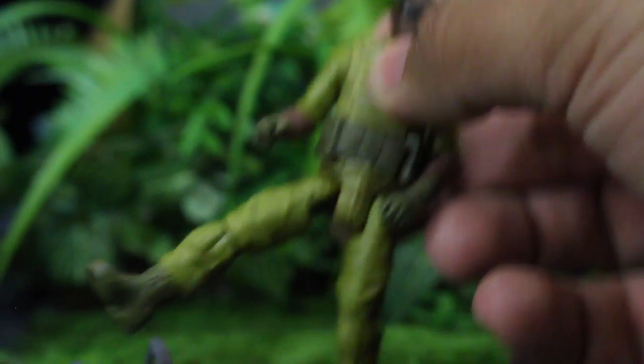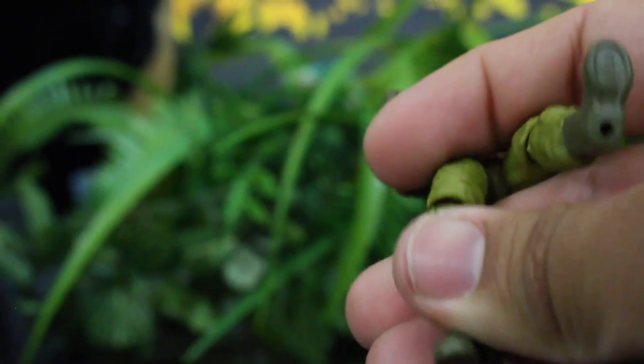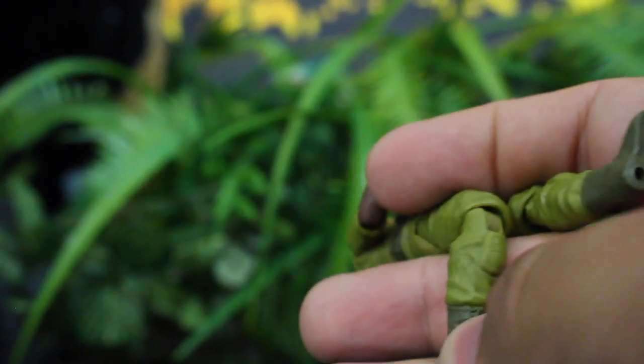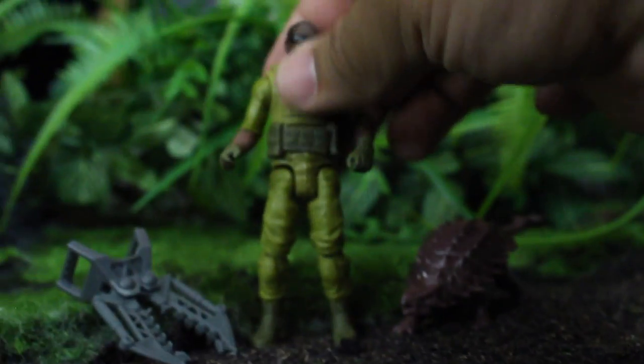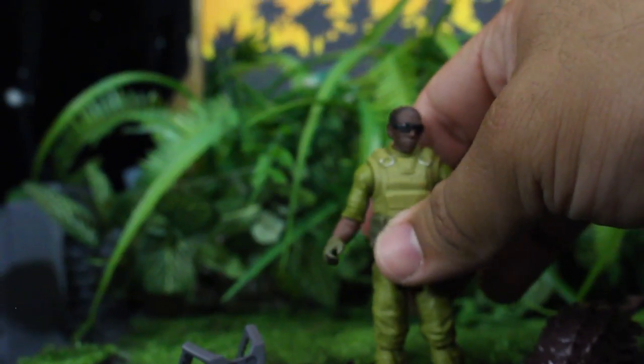He looks like he means business. He's got a little short sleeve on, wearing cool guy gloves, a belt thing going, a little bandolier around his chest and stomach area, and a little tactical pack. The legs rotate, the knees bend and rotate — same articulation as almost every other figure. No ankle articulation. He has some green combat boots. Does he stand up? Yes, he does — very easily.